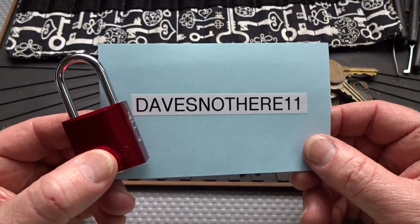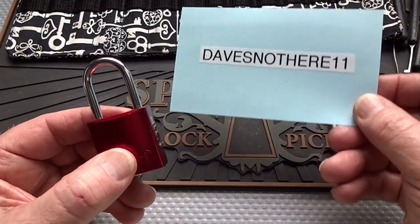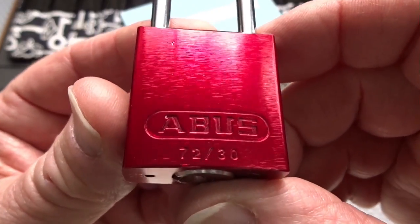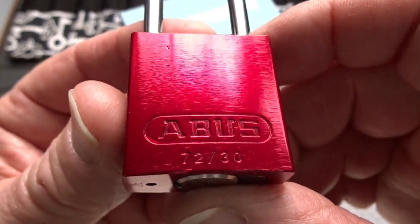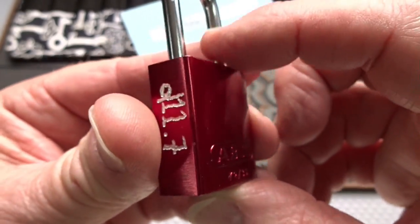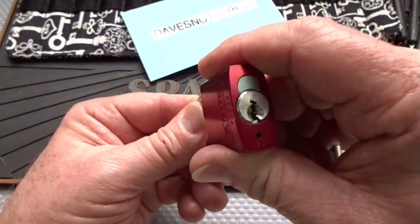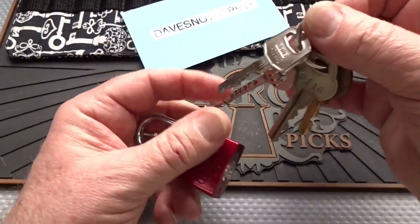I got a package from Dave's Not Here 11 in Alaska, and he got a couple of challenge locks, but the one that grabbed my eye was this little Abus 72. Very nice little lock, and this one has got some major customization, he says. So I couldn't resist it being from Abus.